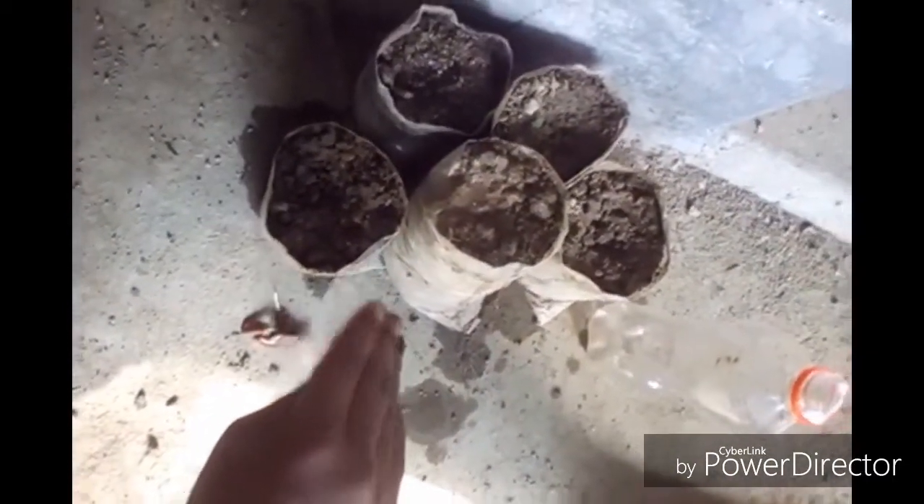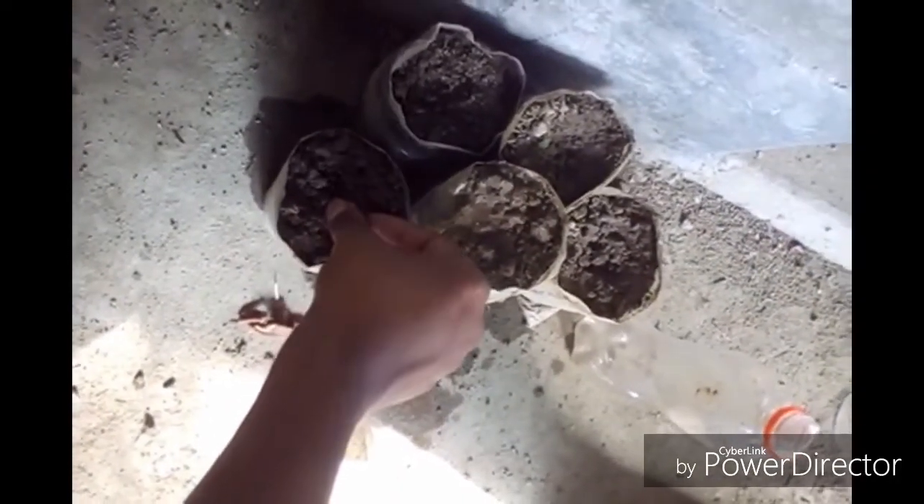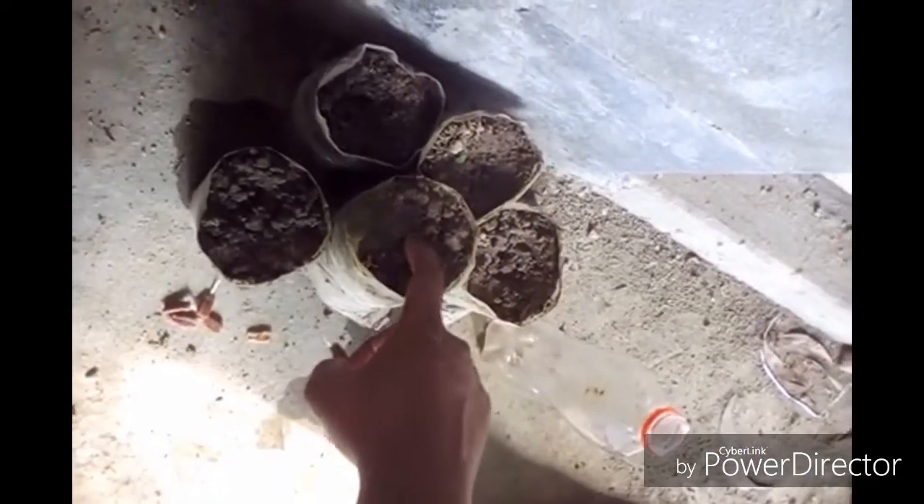Now I am going to plant them in my soil pot. Here are five pots and I am setting the germinated seeds in them. Make sure the root is placed under the soil.